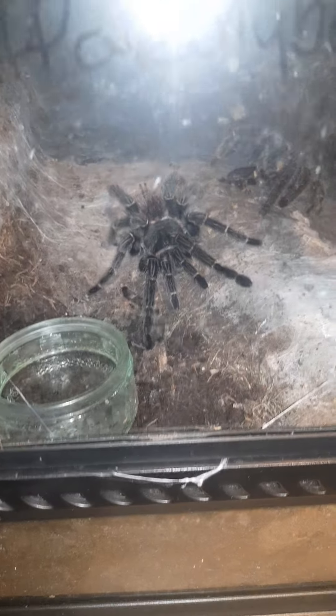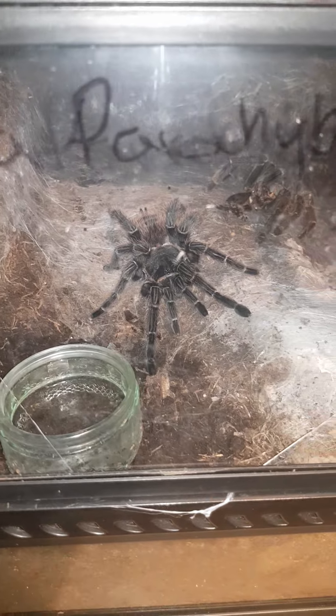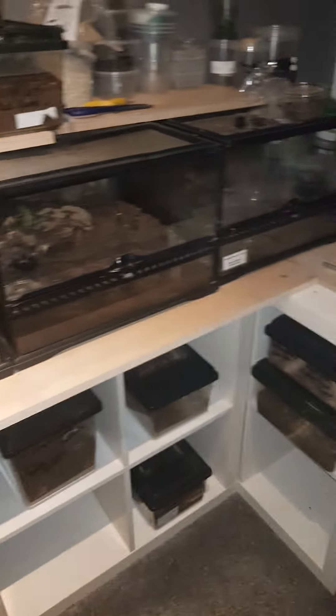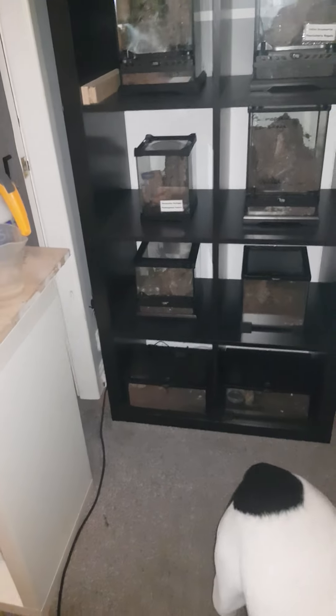This girl molted right two weeks ago — I'm just giving her another week before a feeder. As you can see, her old skin is there at the back. I didn't expect a few of them to molt, but anyway — bye for now!